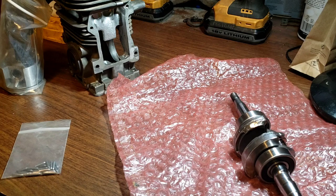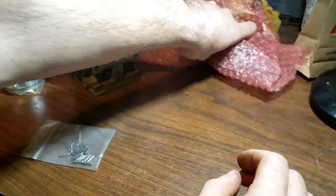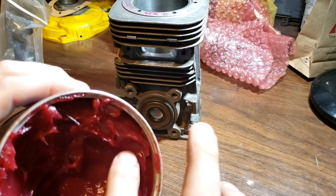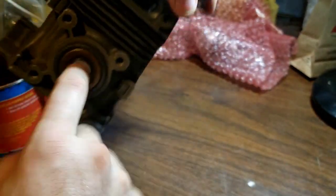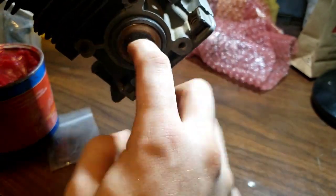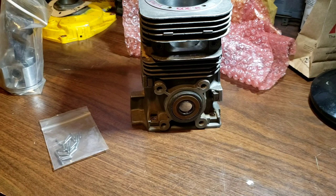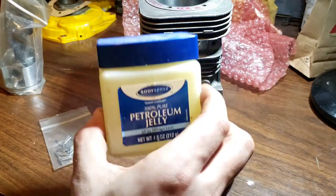Without further ado, let's get started. Cranks go in last, so we need to get all these little pins in first. You also want to grease this seal up real good — at least oil it, but regular automotive grease is better. Just a little bit goes a long way; it's a double lip seal. For the connecting rod bolts, I was told by a guy in the karting world to use petroleum jelly because it washes away faster, so the gas and oil mixture gets to the bearings faster.